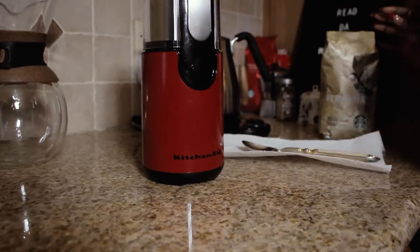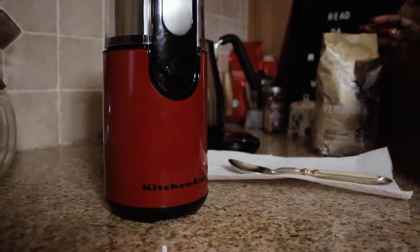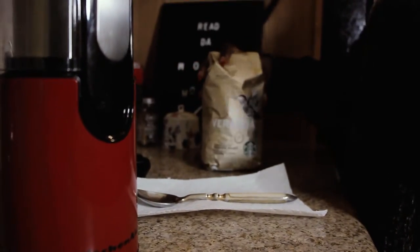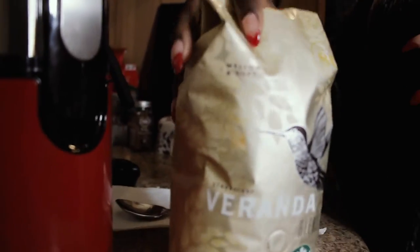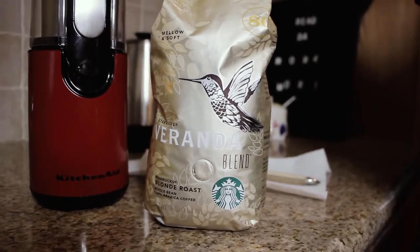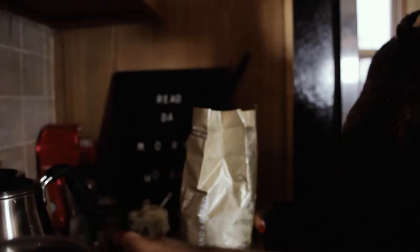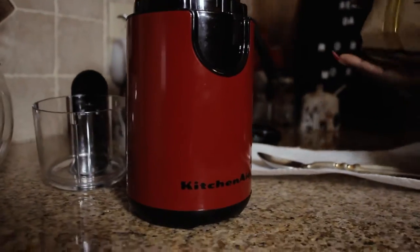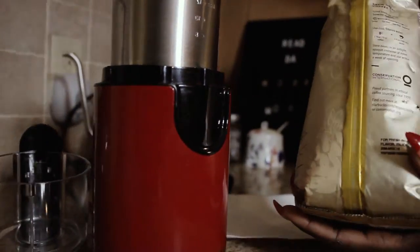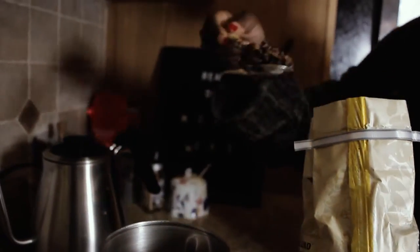I prefer to grind my own coffee freshly in the morning because it's more potent and more fresh, so I don't buy it already ground. I'm going to grind this Starbucks Blonde Roast — the Veranda Blend. The grinder I'm using is the KitchenAid grinder, which was on my wedding gift list. I'm going to use three scoops.